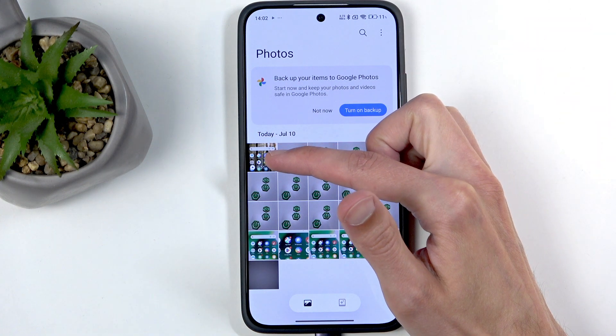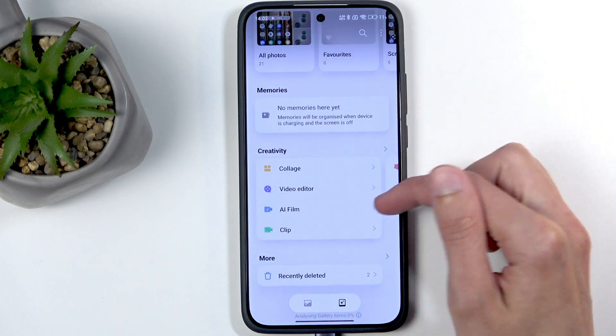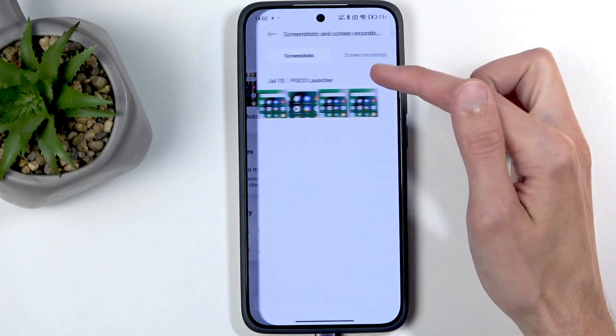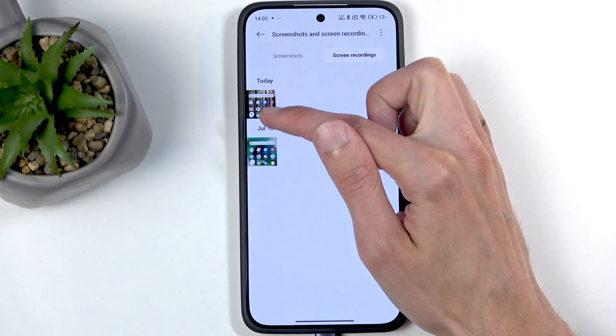We can see our screen recording is visible right here. We can also find it under Albums, and there should be an album called Screenshots and Screen Recordings. There are two tabs so make sure you select the correct one, and you can see here it is.